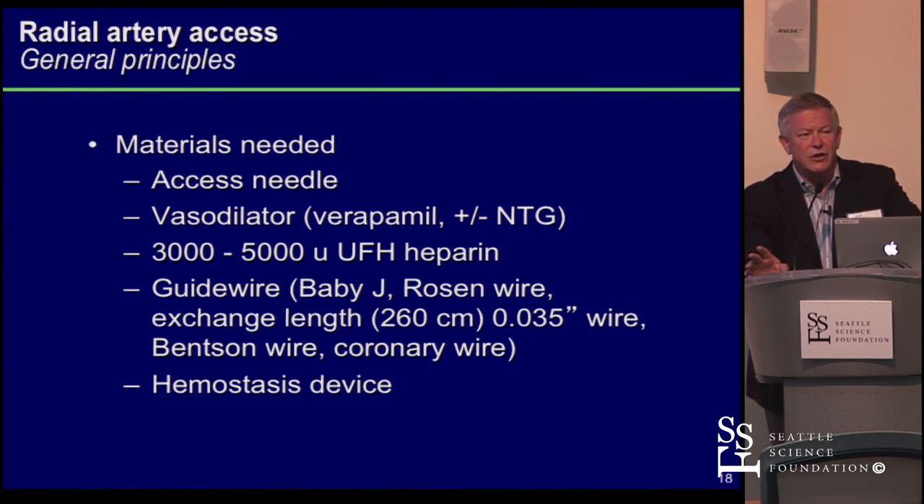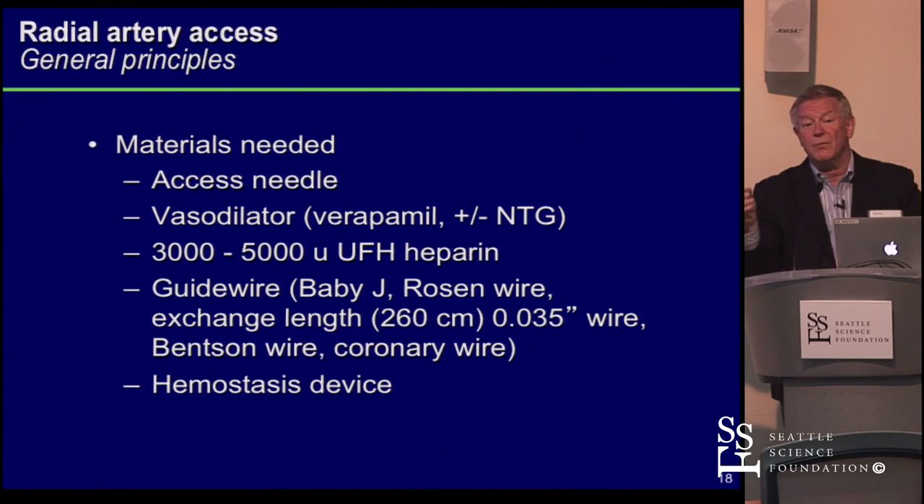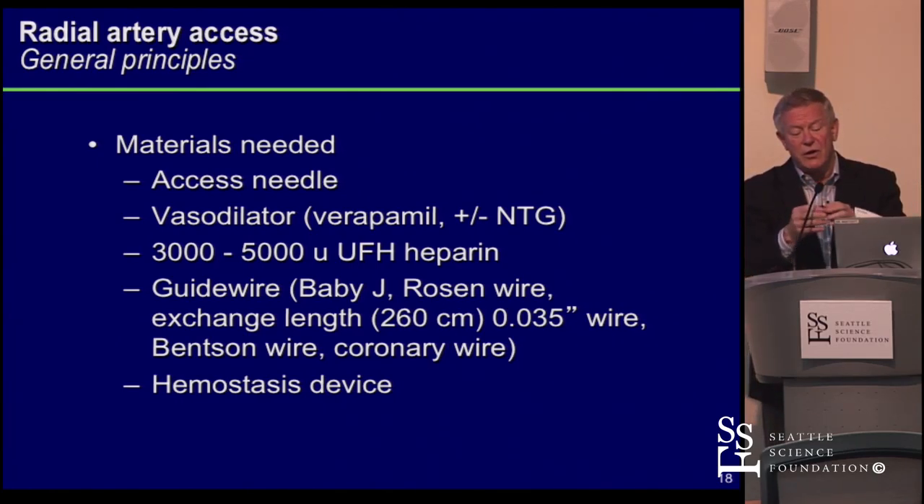The sheaths work really well with a little bit of back bleeding but not much. With the Slender sheath, because it has less material where it meets the dilator, sometimes you need to nick the skin a little more as it may want to peel back, and occasionally you have to get a second sheath. There's nothing in physics that's for free — if you make the wall thinner, it has less robustness.